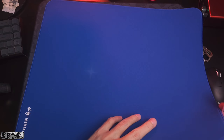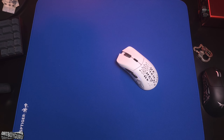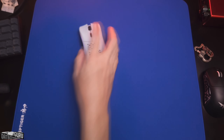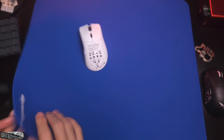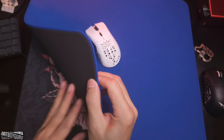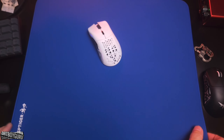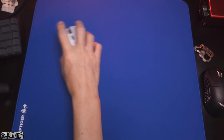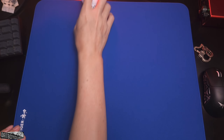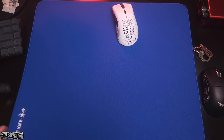Alright, I've unpacked it — here it is. A vibrant blue color — this is the new ESP Tiger Tang Dao. My first impression is that this is another Artisan Zero clone, but I like this base better. This is not a Poron base, not a sticky base. I prefer the rubber base, and this has stitching that is lower than the surface of the pad.